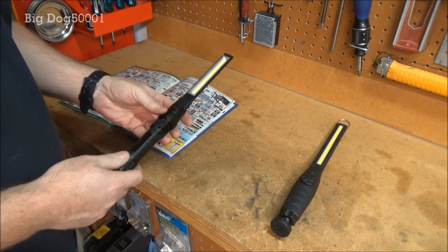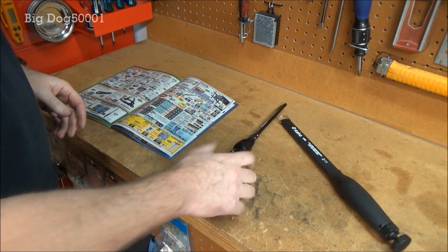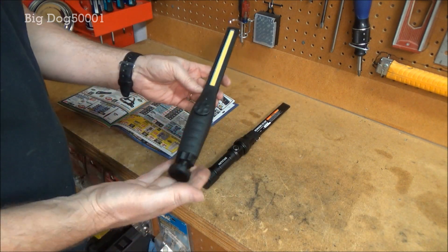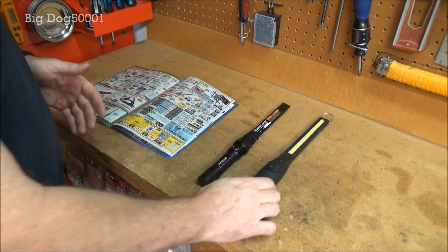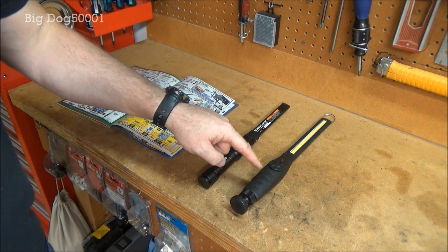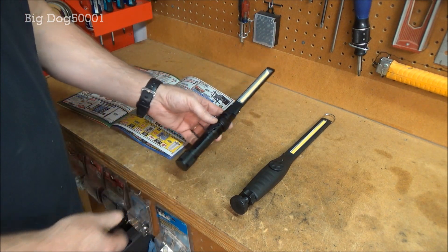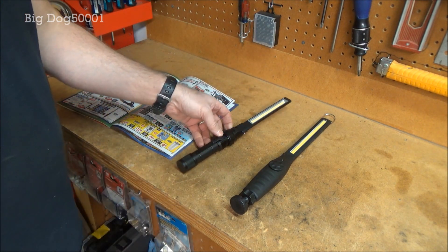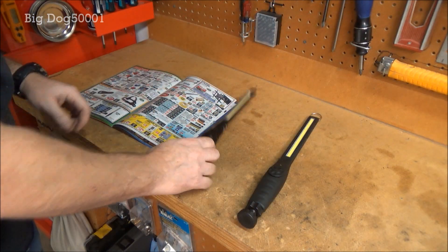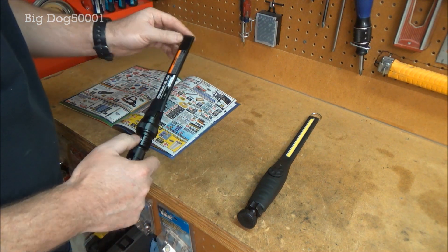One thing to mention is the warranty: it's 90 days on the Harbor Freight, although I'm pretty sure you can buy an extended warranty. The Astro standard is one year, and when I had mine fail it was at about six months — they sent me another one. So if this one fails at six months and you only have the 90-day warranty, you'd be out of luck. That is something to factor in.